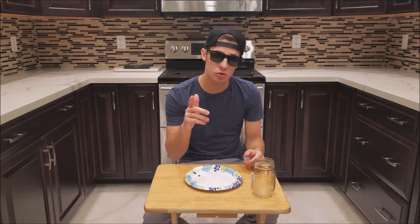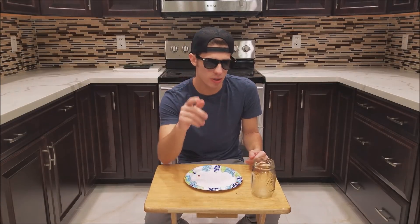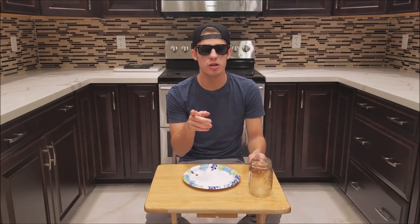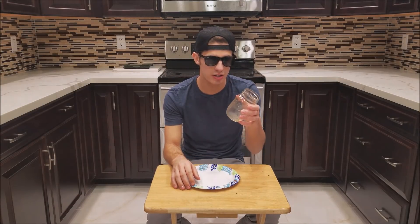What is up guys, welcome to a new video. Again in the kitchen, but this time it will be a little bit different. You might be noticing I have an empty plate and an empty cup in front of me — well not for long, because I will reverse the burger that I just ate and the drink, the iced tea, that I just drank.